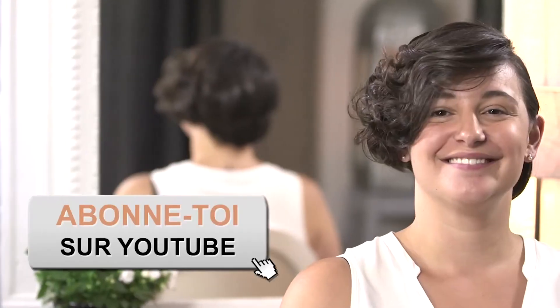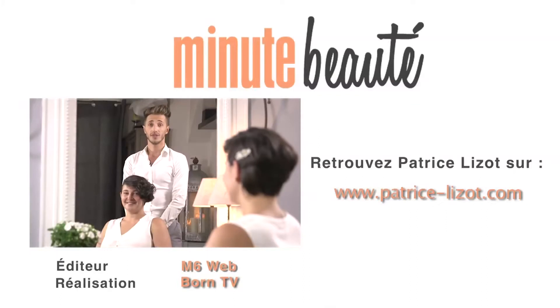For more tips and tricks, visit our website EasyExpertTips.com and subscribe to our YouTube channel Easy Expert Tips and watch a new video every day.